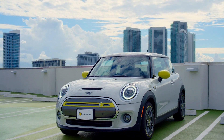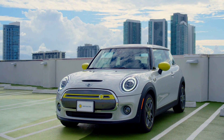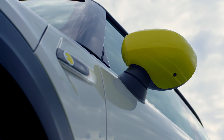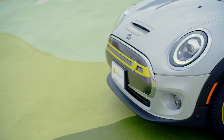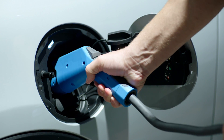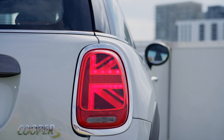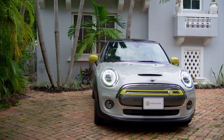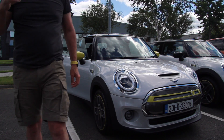The Mini Electric weighs 1,365 kg — that's 145 kg heavier than a Mini Cooper S 3-door, which is essentially a chunky man in the back seat. Prices go from Level 1 at €27,764, Level 2 at €30,155, and Level 3 at €35,445 — different trims but no different range. The Mini Electric will be competing against the Honda E, Peugeot E208, Corsa E, Renault Zoe, and the Volkswagen ID.3, which is a tough segment getting even tougher when the ID.3 launches later this year.